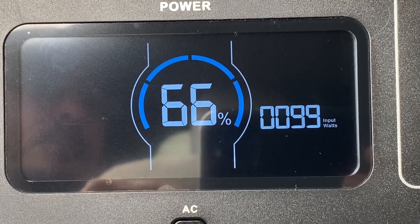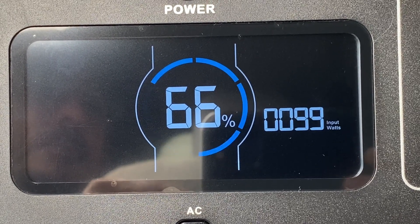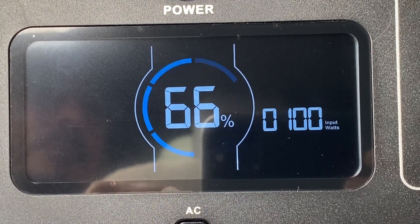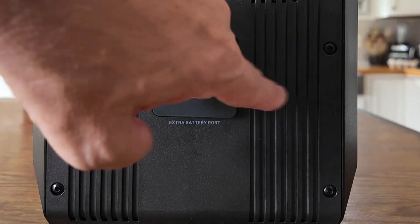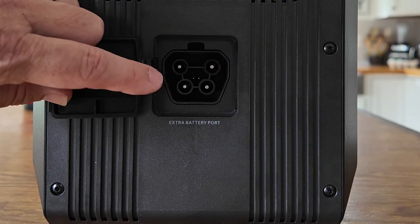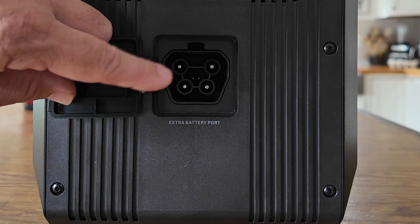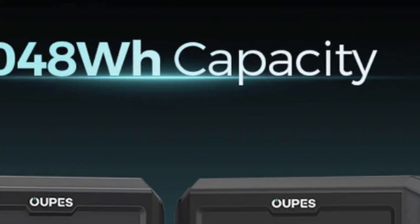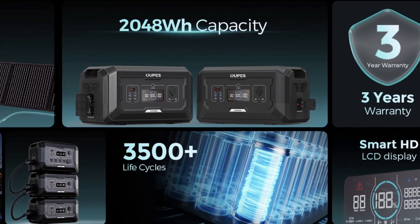When I connected this to the truck to charge it, I was gaining about 100 watts — so over the course of an hour I'm going to see about a 10% increase in the battery level. On the other side, there's a covered port where we can supply this with extra power from a second unit. They do make expansion packs for this, and if you purchase the expansion pack, you will triple the runtime of the unit.